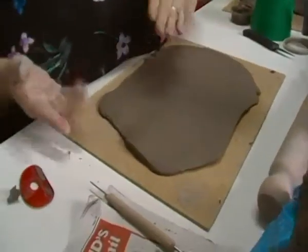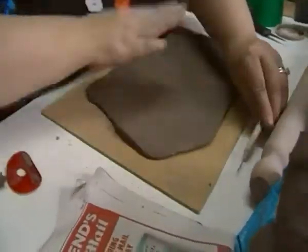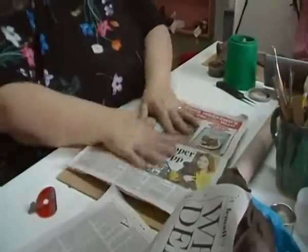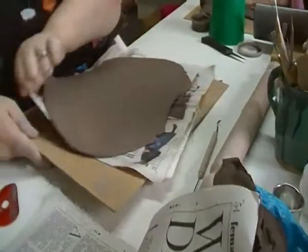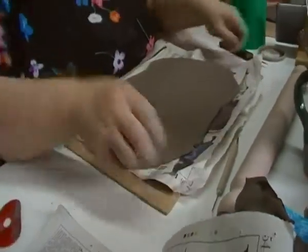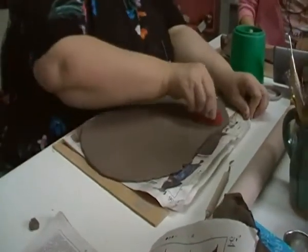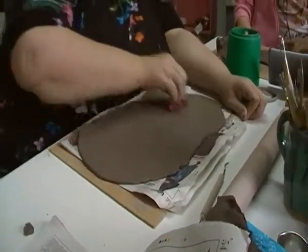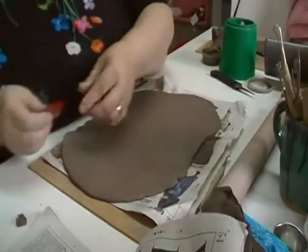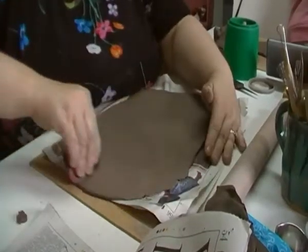Now I've got texture on my mat and I don't want that texture to go back into the surface I've just done. So what I'm going to do is get a piece of paper, put that on there, and flip it over — like that. And I'm just going to rib it again. As you can see, it's just smoothing out all that texture.